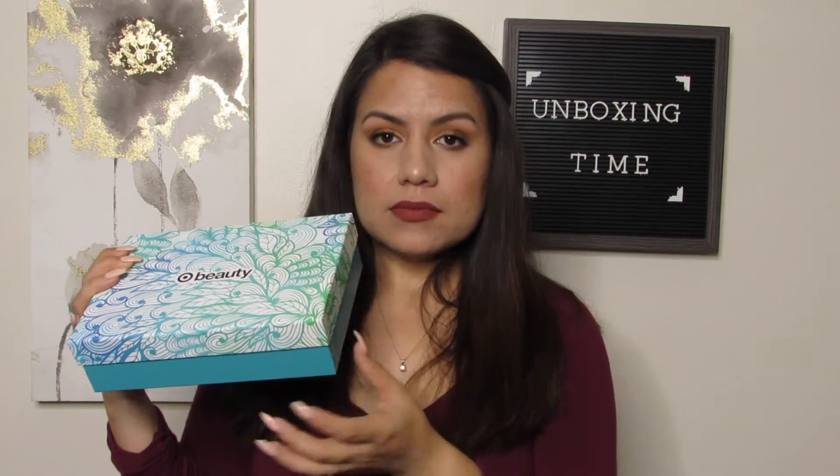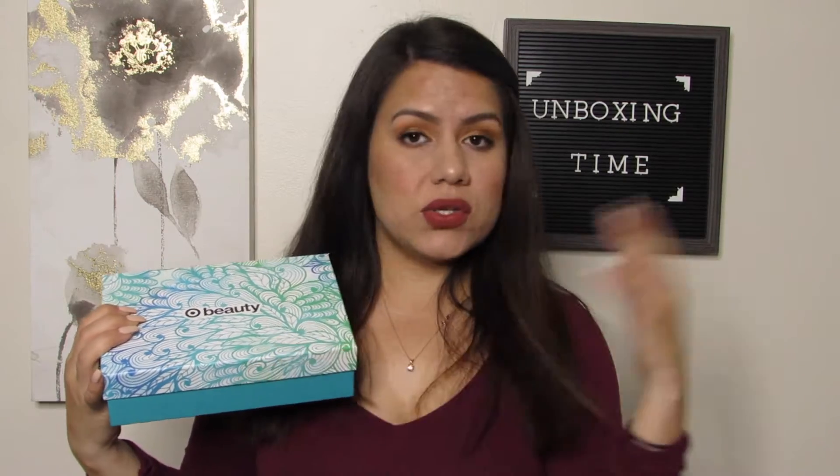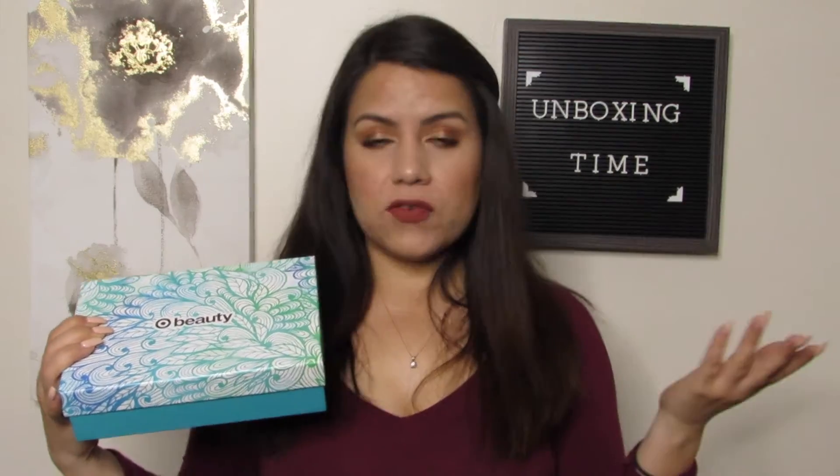Seven items including the box, because the box is reusable. It is like a thick cardboard kind of thing, and they always have really nice decoration on the outside, so you can use it for storage or for anything else around the house. Six items inside plus your box — seven dollars.